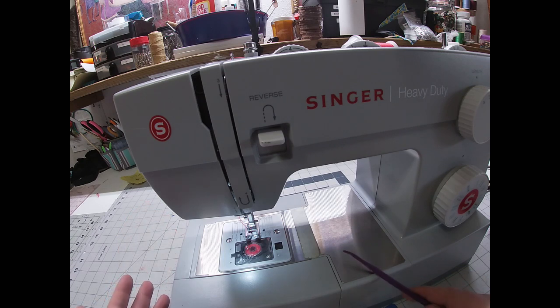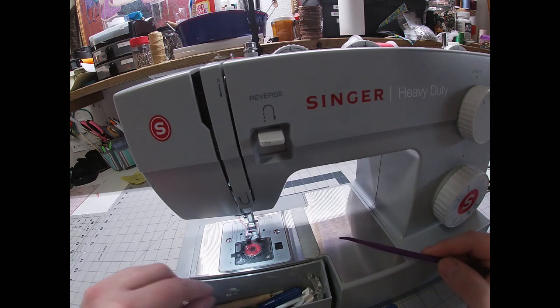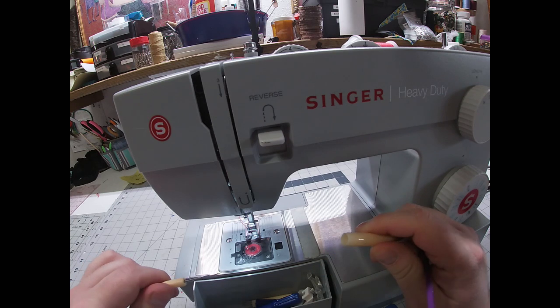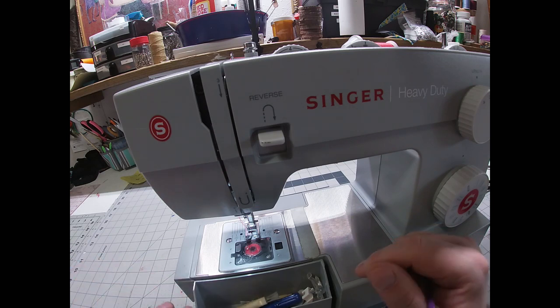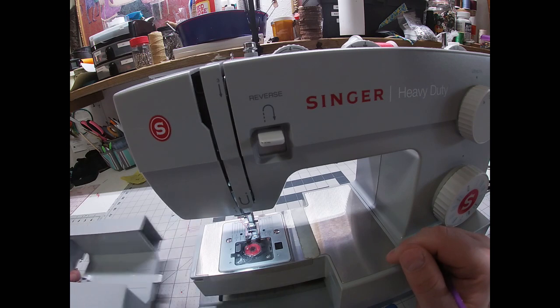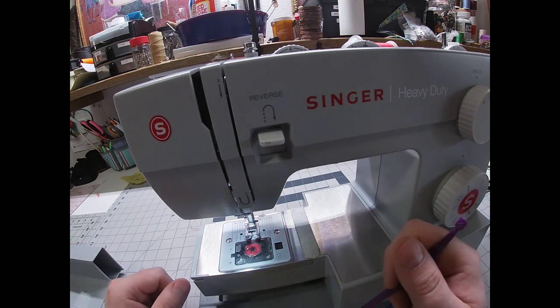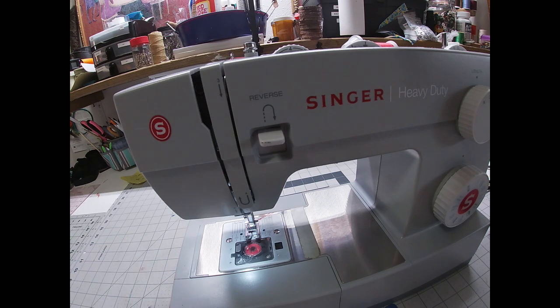More than likely you're going to have an accessory tray on your machine — mine is right here in the front, and that's where your extra feet are. It should come with a zipper foot and a buttonhole foot. You should also get a little brush with a seam ripper — I always recommend getting more seam rippers because I always lose them. This part actually removes, and really the only time I remove my tray is when I'm hemming pants. Hopefully this will get you up and sewing, because there's no better way to learn than to actually do it.